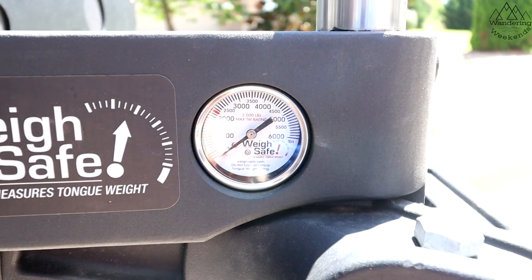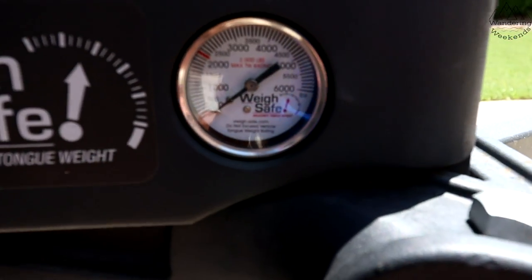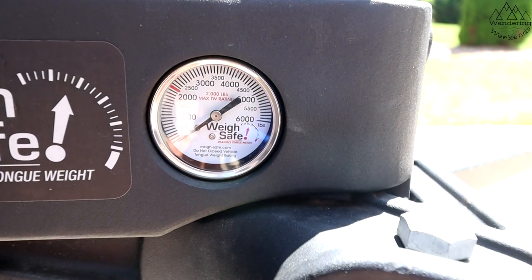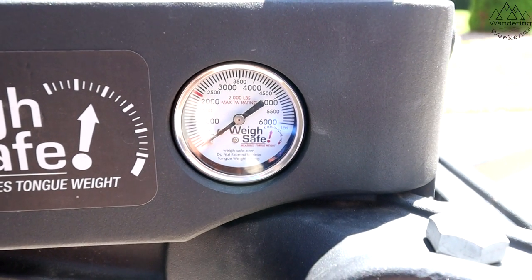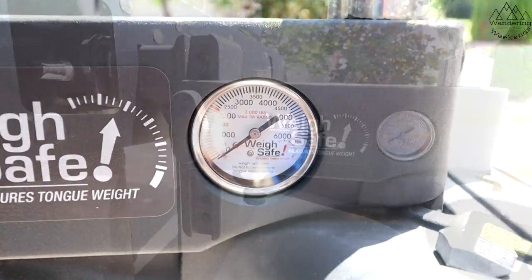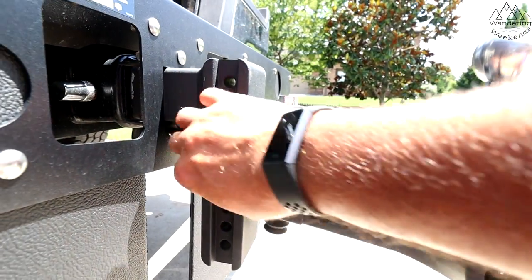Once I engage the trunnion bars, it wants me to adjust the hitch to where I'm at 2,100 pounds, because that was the calculation the app gave me. It dials it in perfectly, and again I think that's why this hitch is a little different than others.